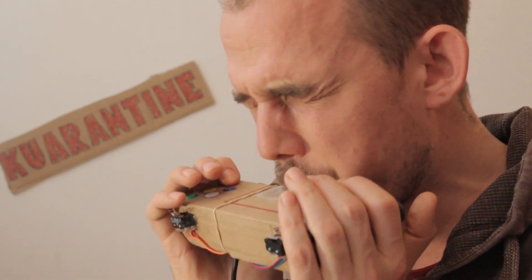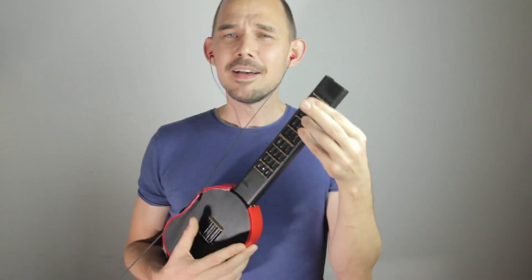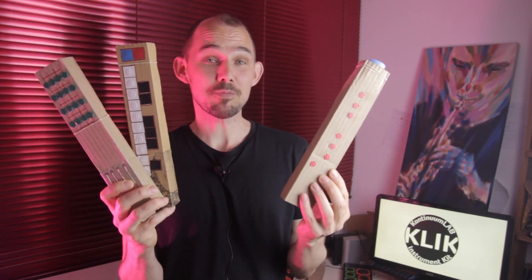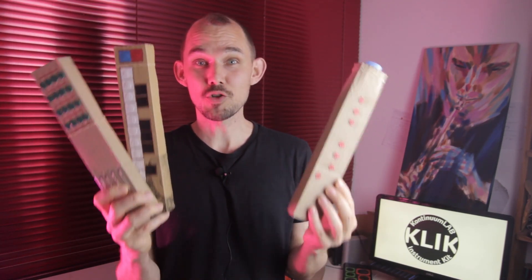Welcome to the Continuum Lab. If you know anything about what goes on here in the lab, then you'll know that I'm all about making MIDI instruments. I made so many of them this past couple of years that I honestly lost count. I love MIDI controllers for their simplicity and versatility. Even these simple ones that we make in the Continuum Lab workshops are super powerful.